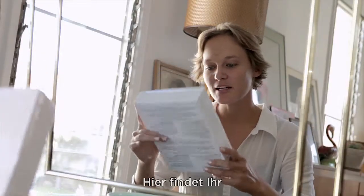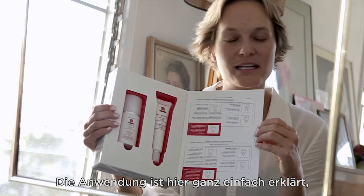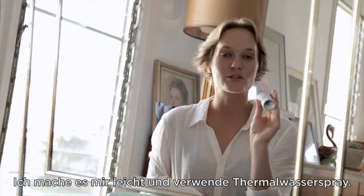So what we have here is a microdermabrasion kit — it's very easily explained. Step one: resurface. Moisten skin. I'll just make it easy and use a water spray.